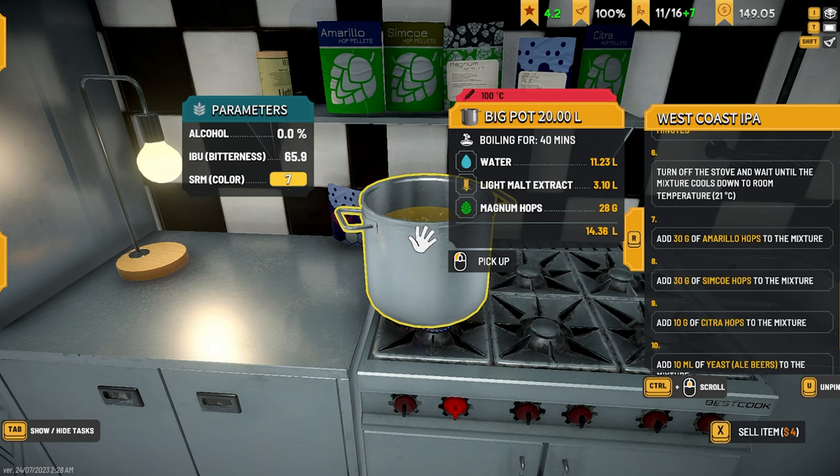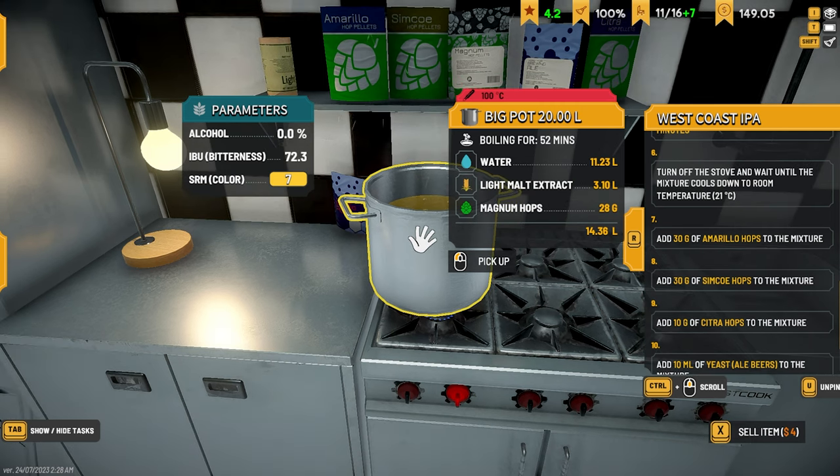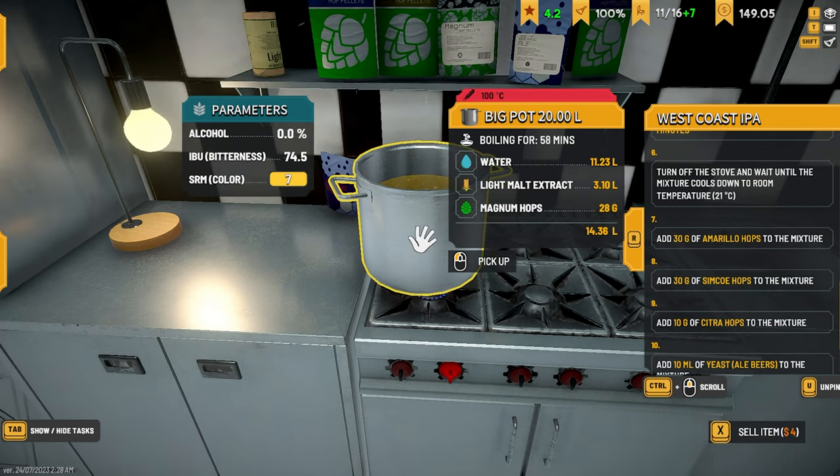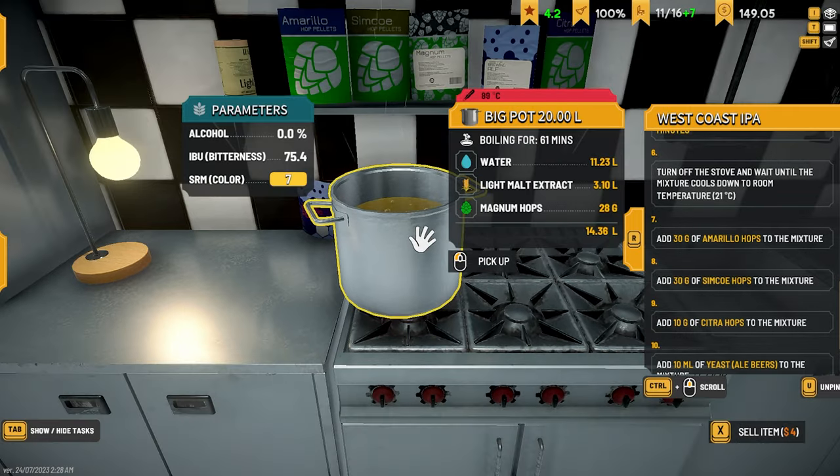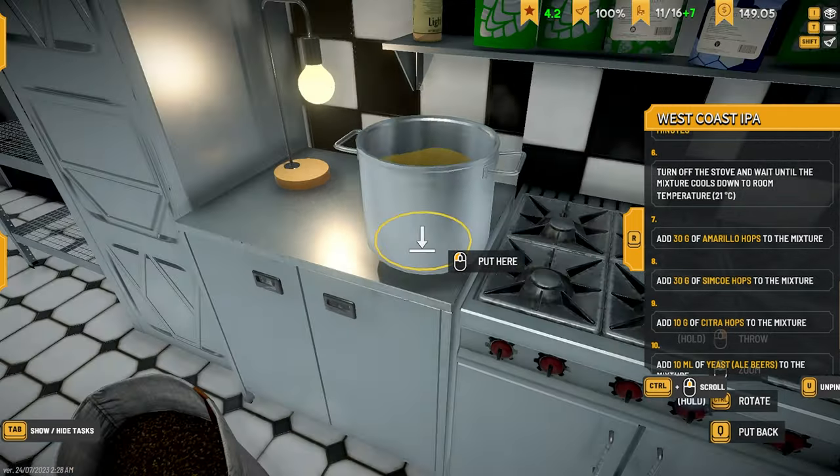All right, let's just let this run. 42 minutes — let's wait for this to get done. 50 minutes. The bitterness is quite high actually — 59 IBU and an hour. Going to move it off the heat.